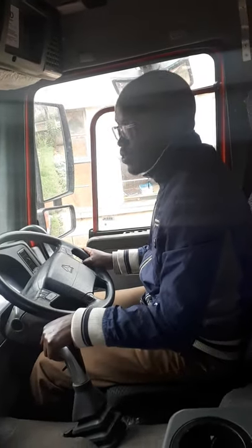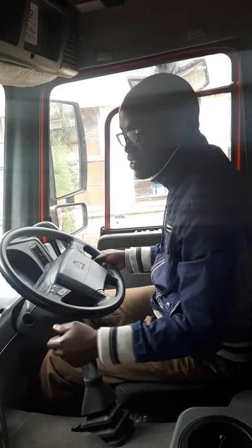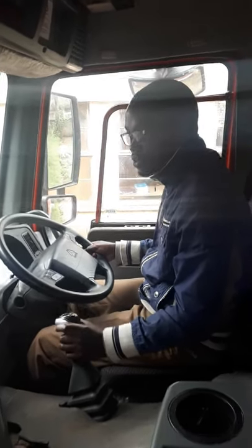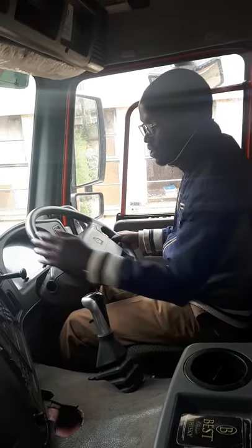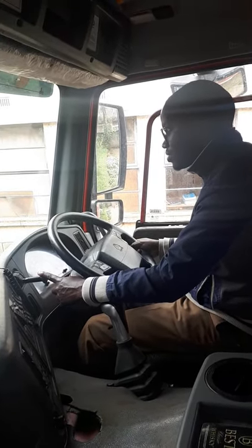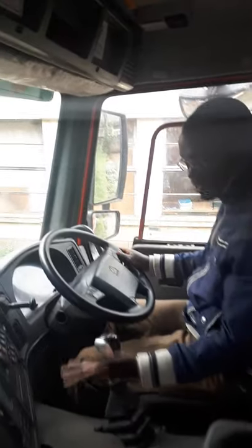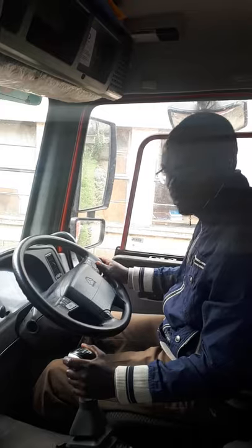Today I'm going to show you how to drive this truck — this is our Sino truck number 371. It's very important to know the shifting of the gears, the position of the handbrake, and the steering activity. It is a normal cab but with 10 speeds.